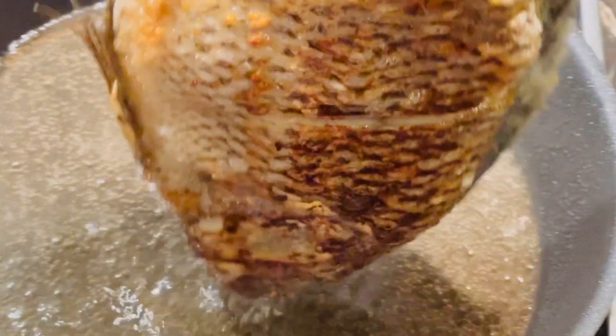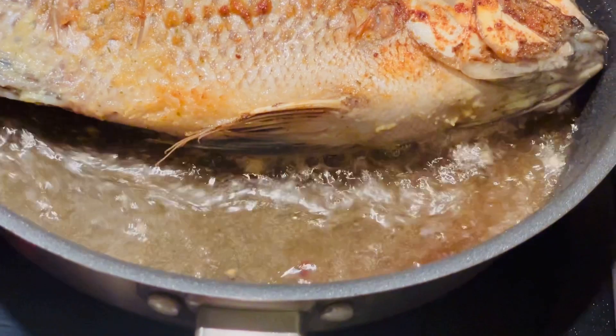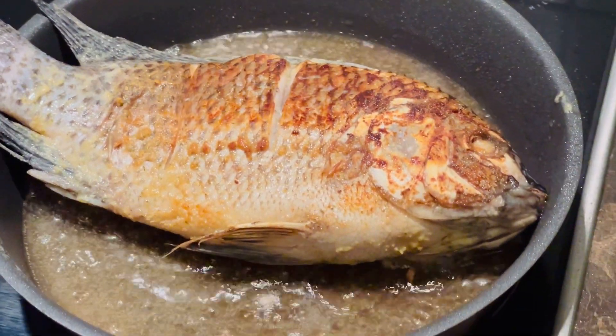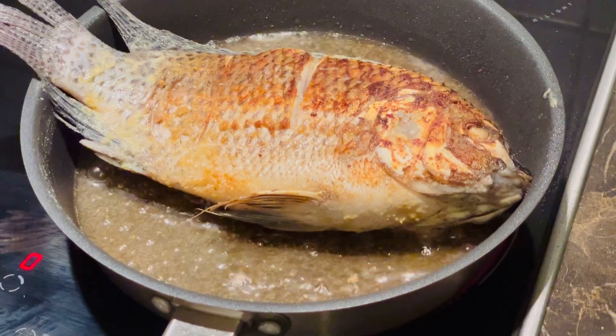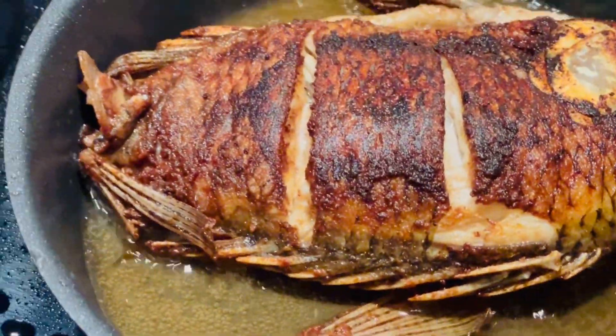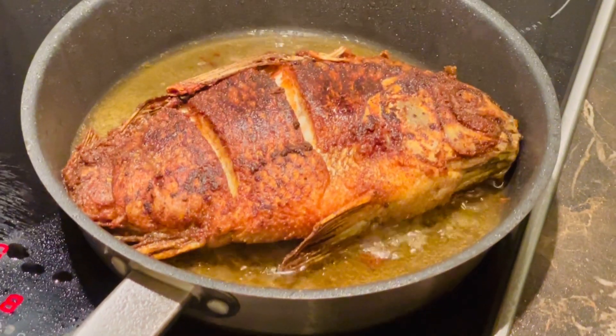As soon as your fish is getting fried, you don't have to wait — keep on turning it so that it will not burn. So now the fish is so well done and cooked. You have to take it out and put it on the plate on the side. Make sure you take a kitchen paper and soak all the oil, because it's not nice when there's a lot of oil.